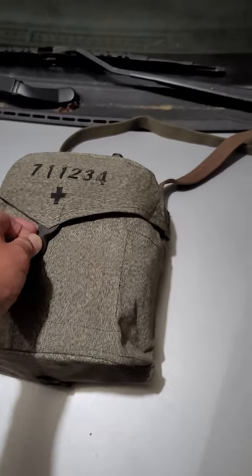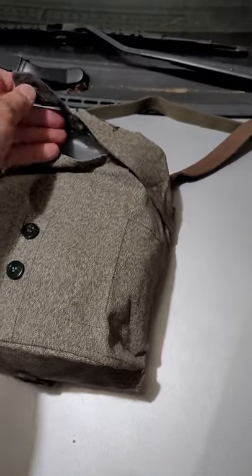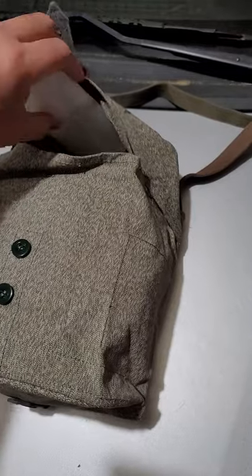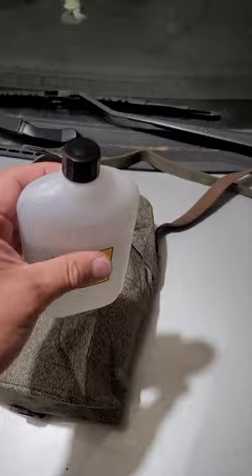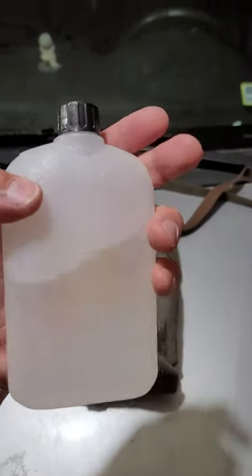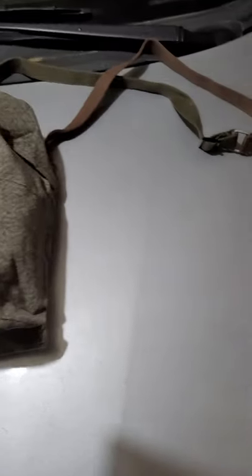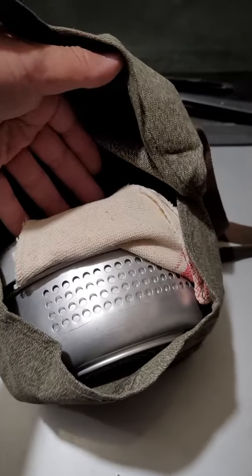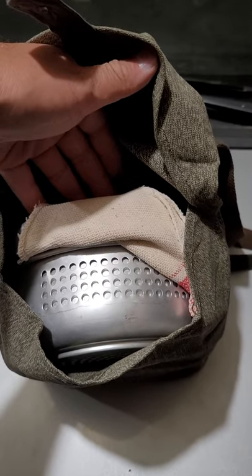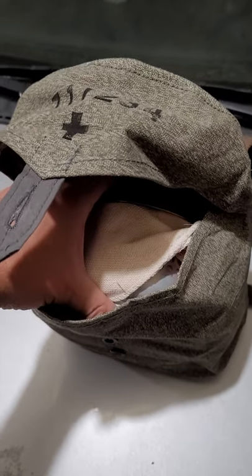So let's take a look at this thing here. I have the top button secured. I'm going to open this up and show you. I do have a Swedish army spirits bottle, or alcohol bottle. And let's take a look inside of here. You can see I have just the standard Trangia 25 set. I did put a rag on top of there so that it doesn't rattle.